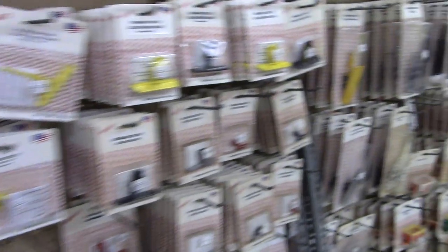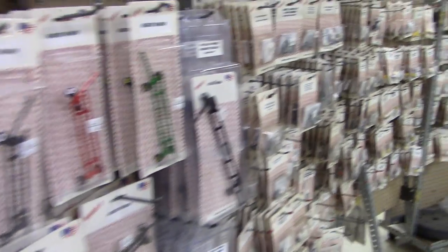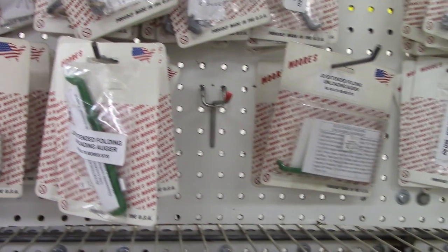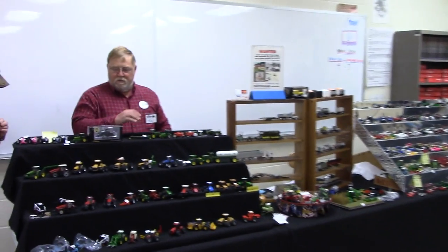Visit mooresfarmtoys.com. Also, if you come to the Lafayette Farm Toys Show in March, Moore's each year has a clinic where you can learn how to put these kits together yourself and use the proper tools. So make sure to check out mooresfarmtoys.com.